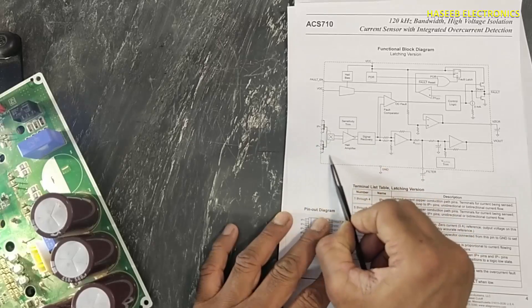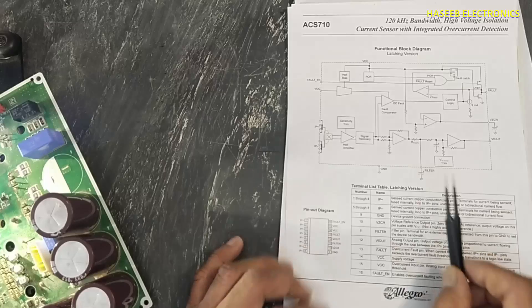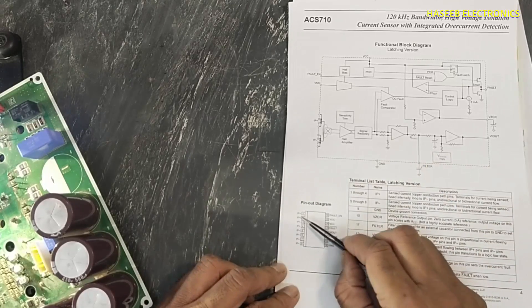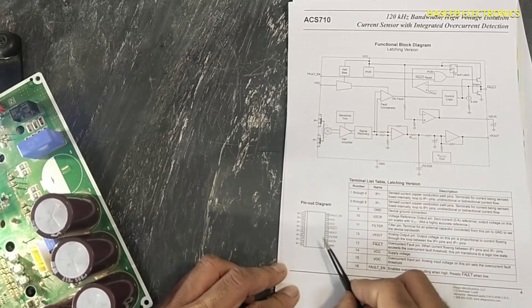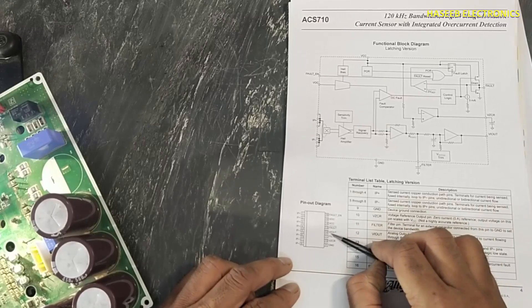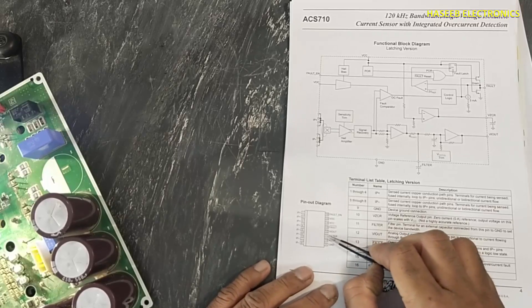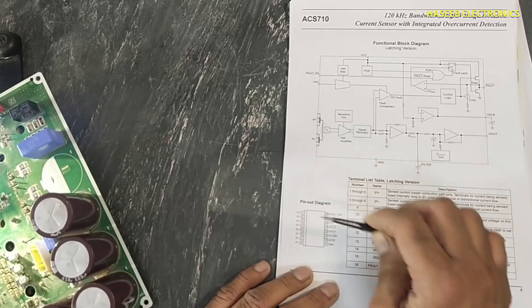This circuit will sense and amplify — the output will be directly proportional to the amount of current. A maximum of 25 amperes of current can be sensed. Here is the pin definition: these four and these four — eight pins are used for primary current. This is the signal area: activation signal, VCC, output error, VI out, reference voltage, and external filter capacitor connected here to adjust bandwidth.